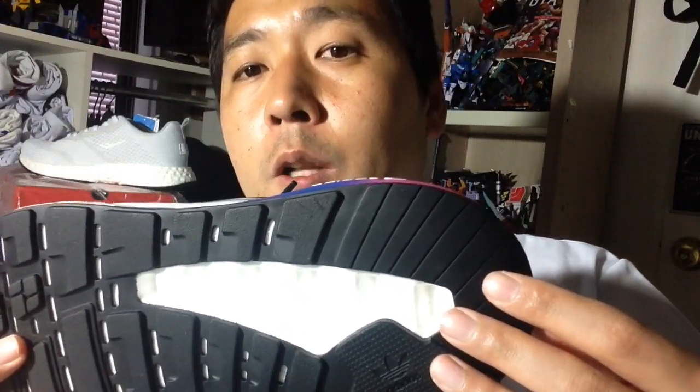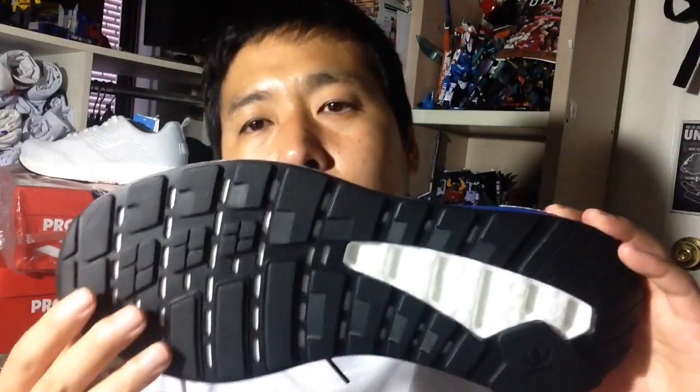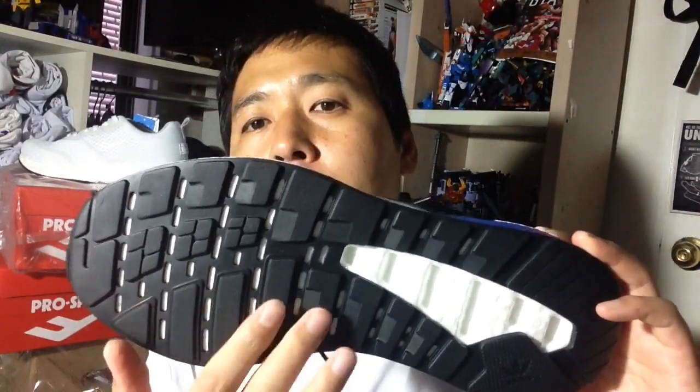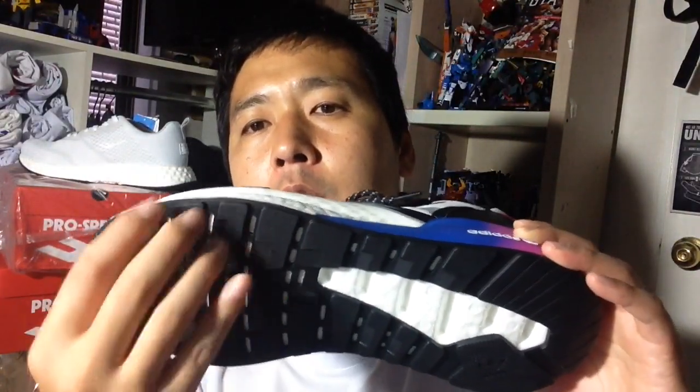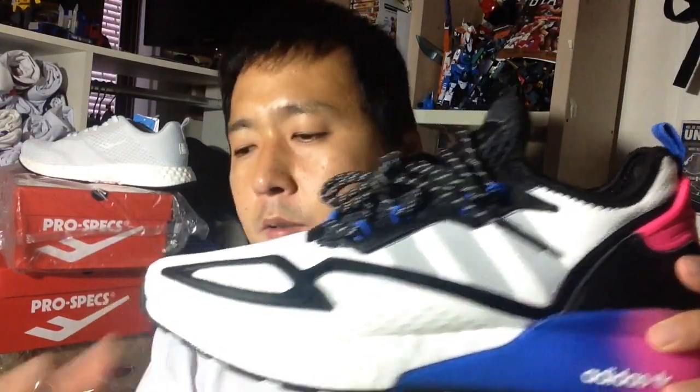The outsole is pretty resistant and durable. On the heel, as you can tell, it's just solid rubber — so if you're going for a mild jog or tend to slip while walking, you might want to carve some extra lines for grip. The forefoot outsole pattern is pretty good; I wish they had continued that same pattern onto the heel as well.